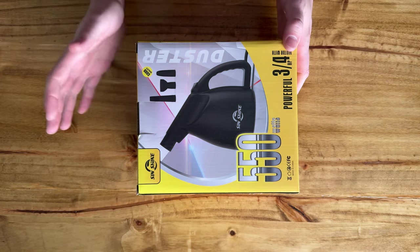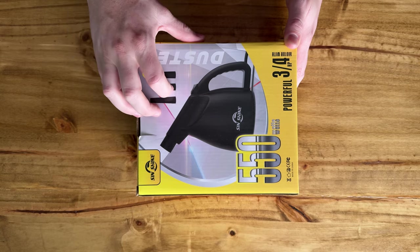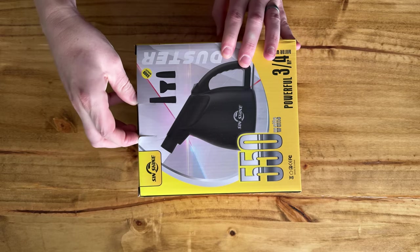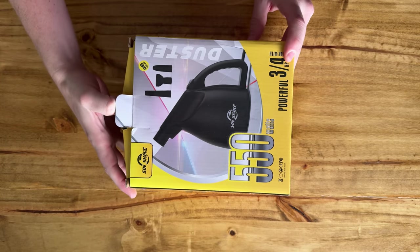Today I want to take you through this air electric blower for your computer office setup. It has a three-quarter horsepower motor and it's super powerful — basically a duster instead of using the compressed air cans.